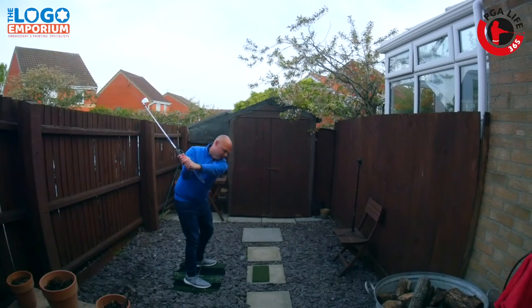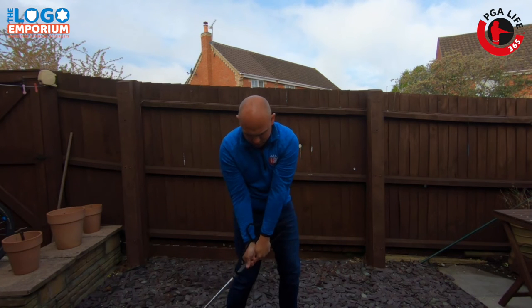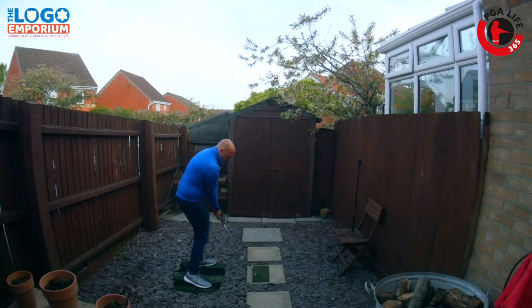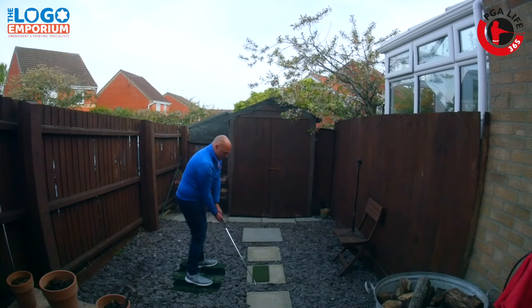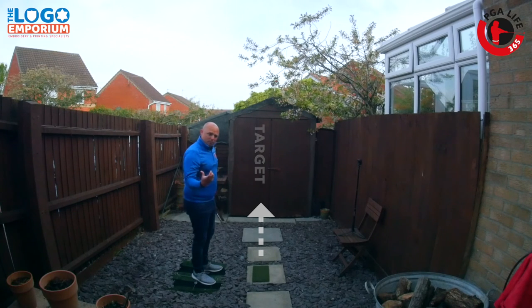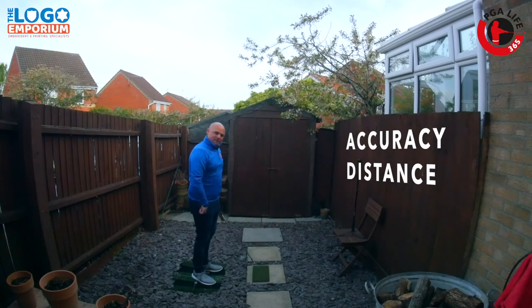As we start to work down, hold that pressure — keep it against the forearm — and the handle comes in first. Get that slightly de-lofted club face on the way through, so we're not seeing that open club face on the way back. With the hanger held against the forearm and the club in a stronger position, you're going to see the ball start straighter and maybe a little bit lower as well, getting a more penetrating flight which gives better accuracy and better distance.